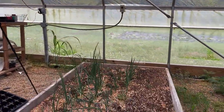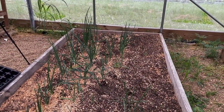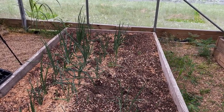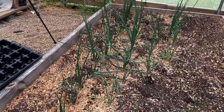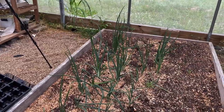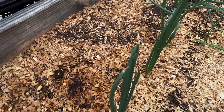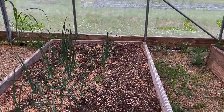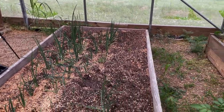Here are the onions — and they are not doing well, I don't know why. In my other garden tour behind the house I have red onions from the same company, and their stalks are much bigger. These are candy onions, and they're tiny compared to those, even though I planted them around the same time. I've fertilized, I've done all the things, but I'm just not sure what's happening.